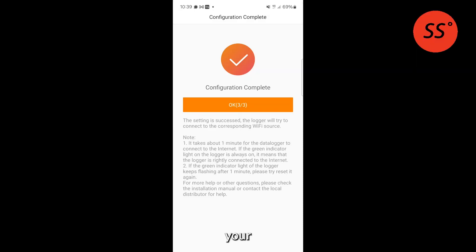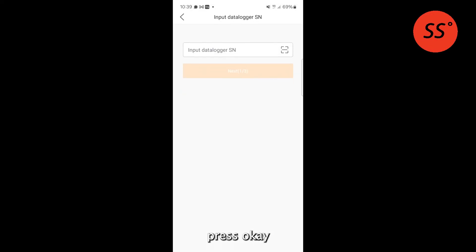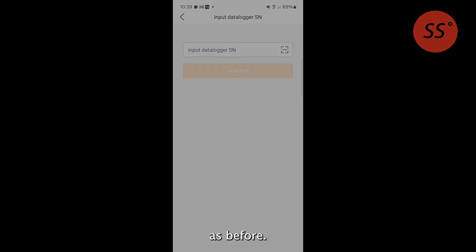When you've selected your correct Wi-Fi network and entered your password, click Next. If successful, it should pop up saying Configuration Complete. Your phone should disconnect from the Solis Wi-Fi. Press OK and look for the green NET light on the data logger — if it goes solid green, it's been successful. You can then go back to your Solis Cloud app and it should show the system is online and working as before.